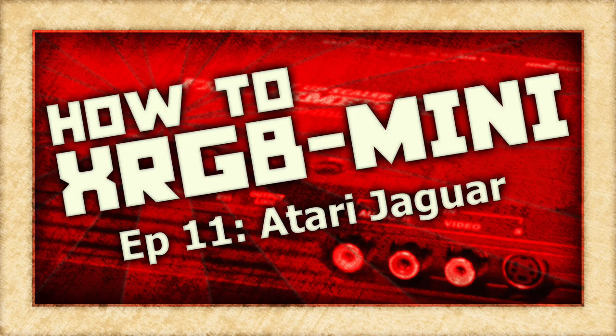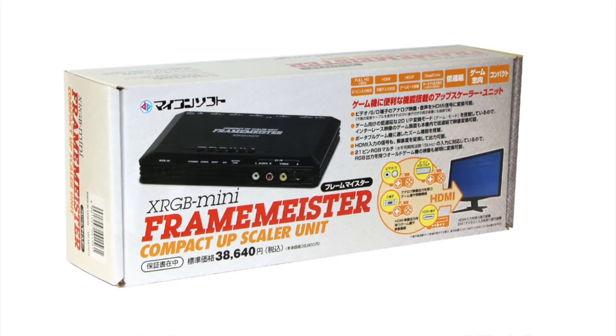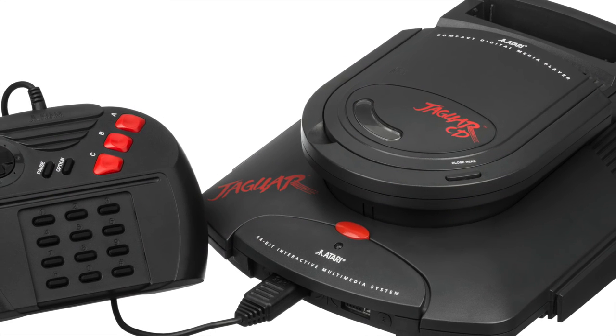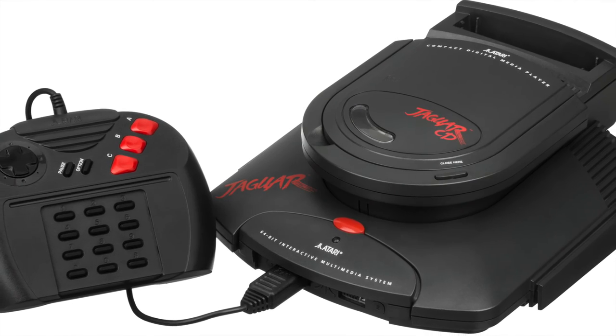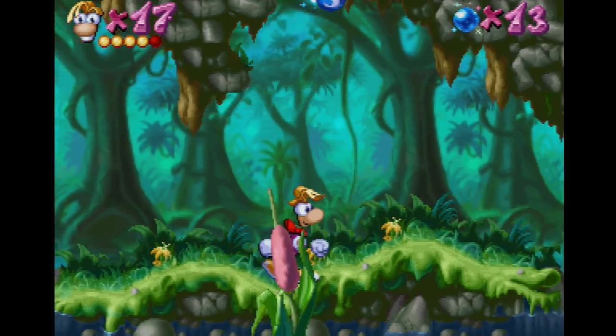On this episode of How To XRGB Mini, we are going to take a look at how to use your Framemeister to get the best possible picture out of the Atari Jaguar game console. Game systems like the Atari Jaguar are where the XRGB Mini really shines, and it won't take much to get your Jaguar games looking emulator sharp.